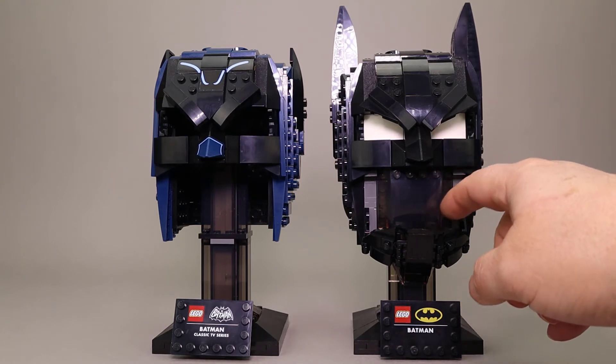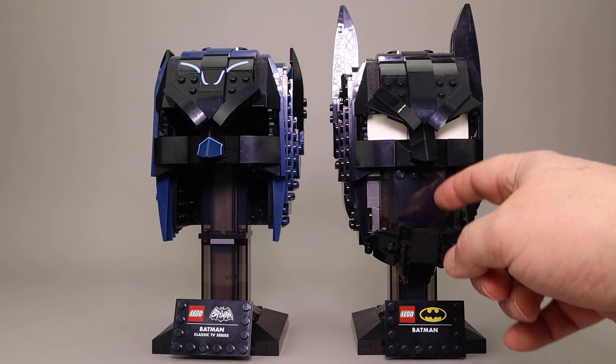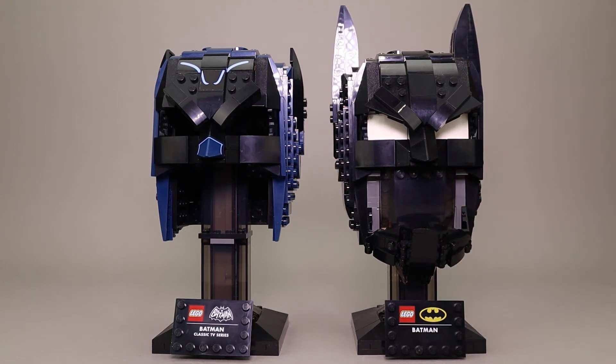This also uses a lot of the transparent black or smoke-colored pieces to give the helmet the look of floating. The ears are bigger on the new Batman cowl. I did a full review of that Batman cowl, and I'll leave the link up for you.